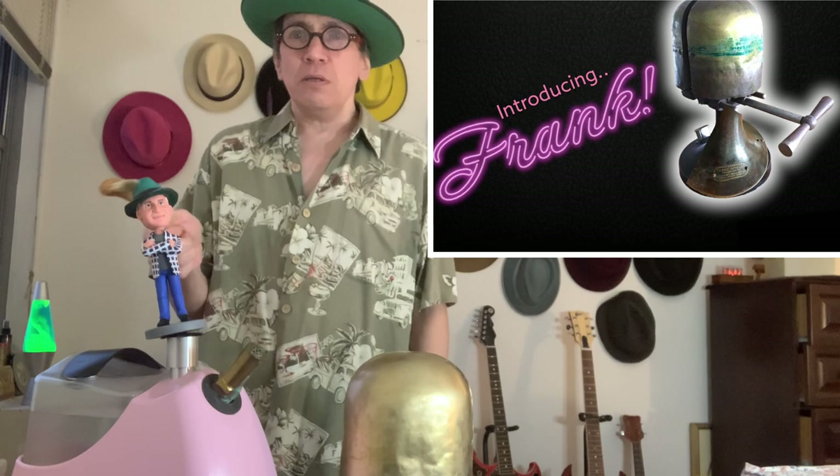Hey, welcome back everybody, it's Kevin from Hats and Guitars, good to see everybody. Frank is here and we're going to start steaming. I want to start steaming a lot now, and we're going to start doing some live streamings very soon too.